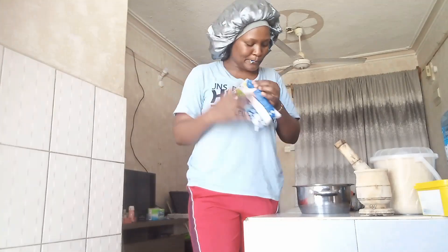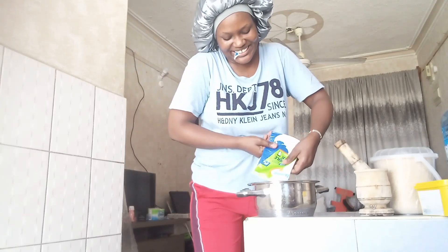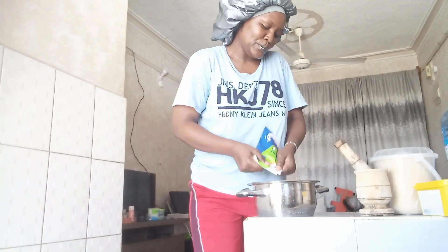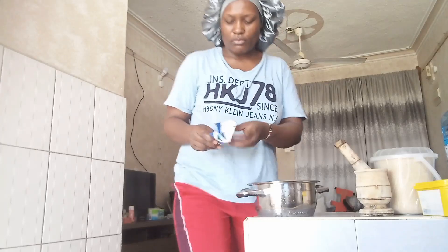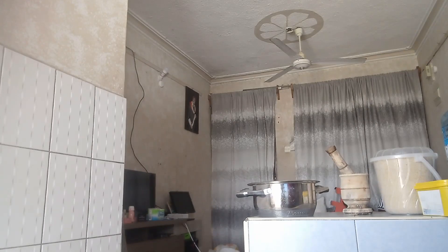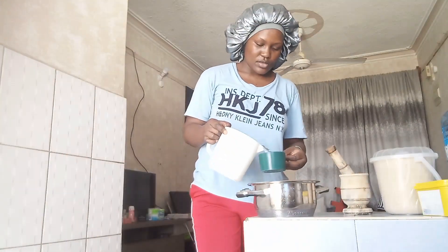This is milk. We add some water — three to four cups of water.